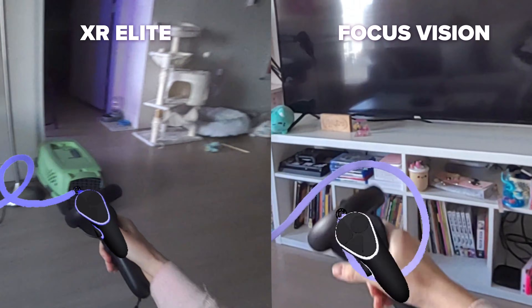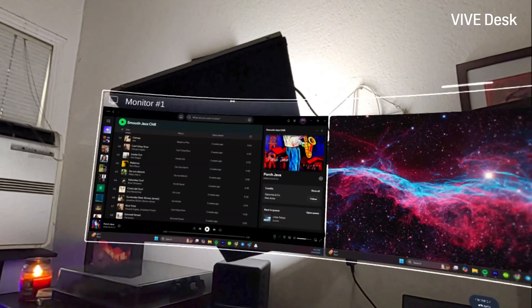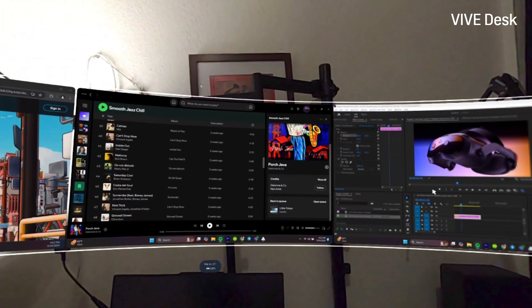While the pass-through looks great on both headsets, the Vive Focus Vision has two stereoscopic pass-through cameras that have higher resolutions, so the full-color pass-through visuals look even crisper and more natural on the Vive Focus Vision.